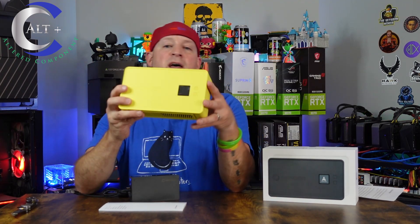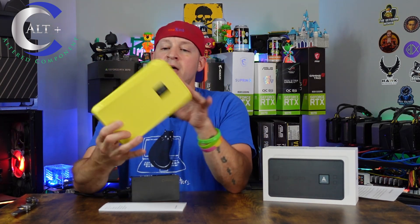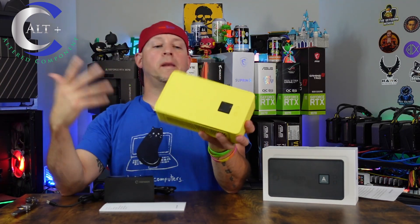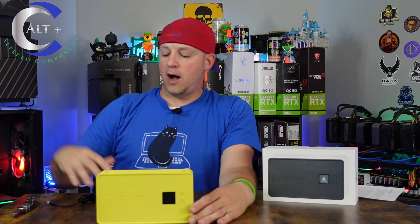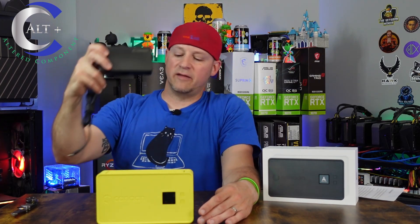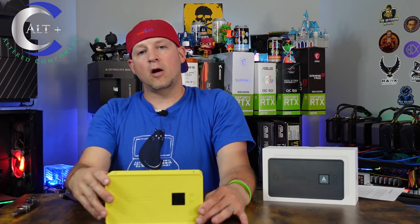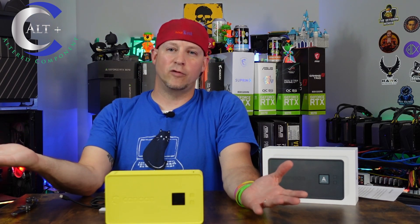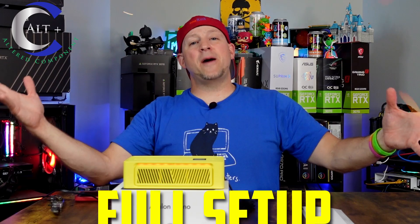I didn't get a weight earlier — let's check now. The unit weighs 1 pound 9 ounces on my scale. The power supply brick weighs about 12 ounces. And those are all of our specs on the device. Let's move on to the most important part — the setup.